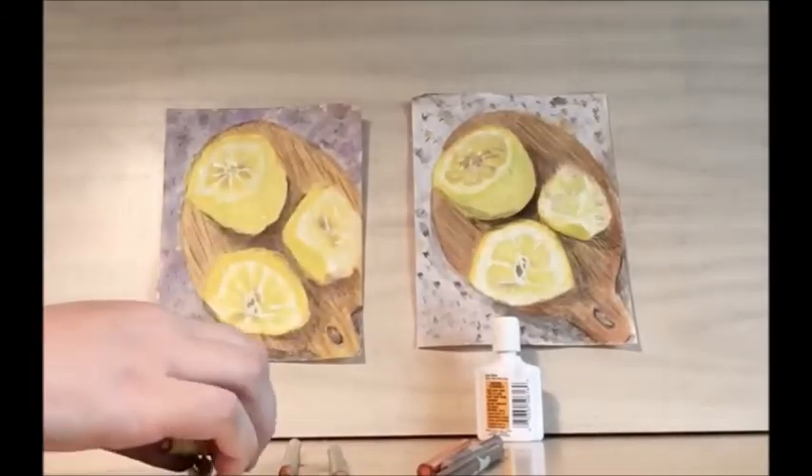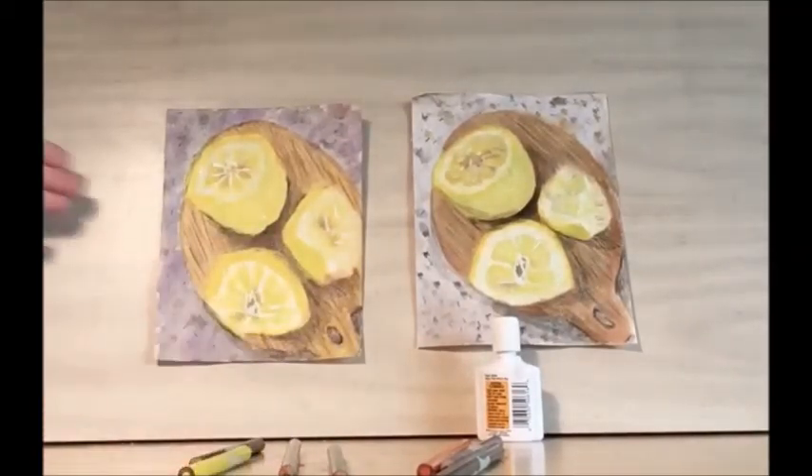And there you have it — that's our lemon! Thank you for joining us in this week's library drawing party. We have library drawing parties every Wednesday at 7 p.m. We hope to see you again, and keep being creative!